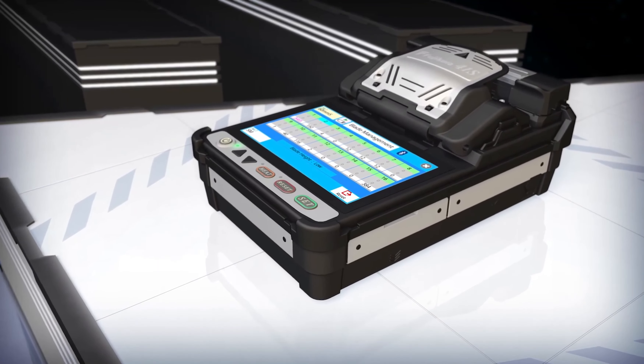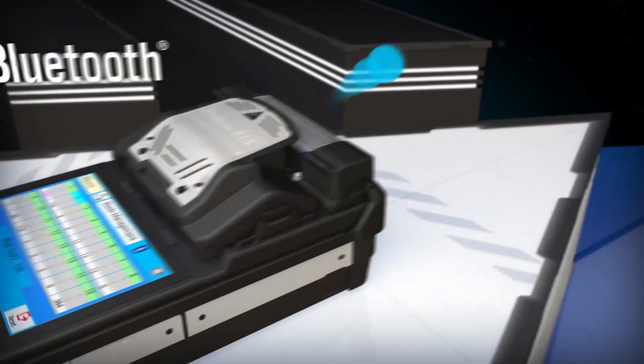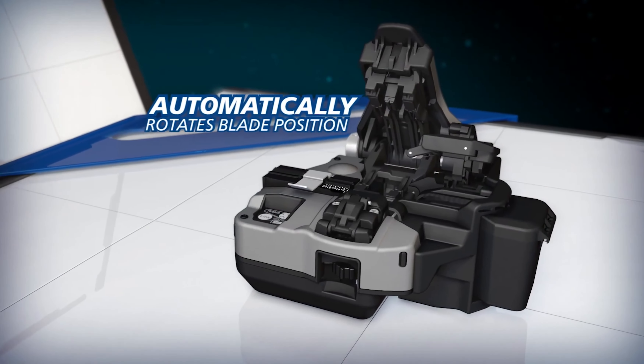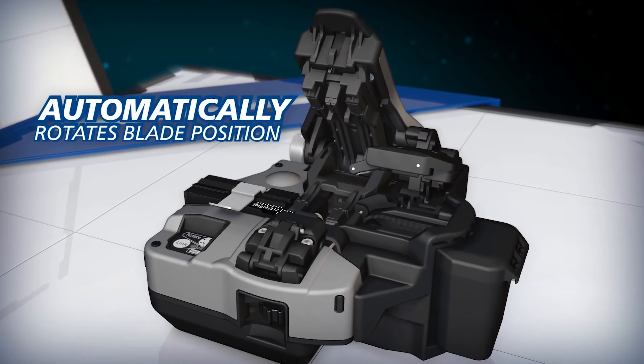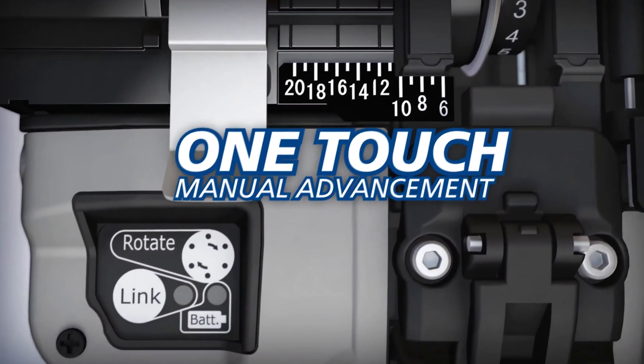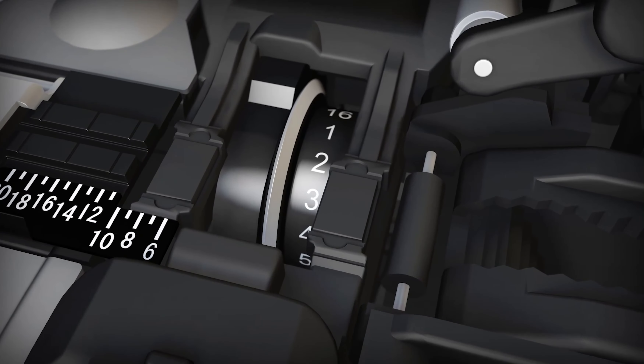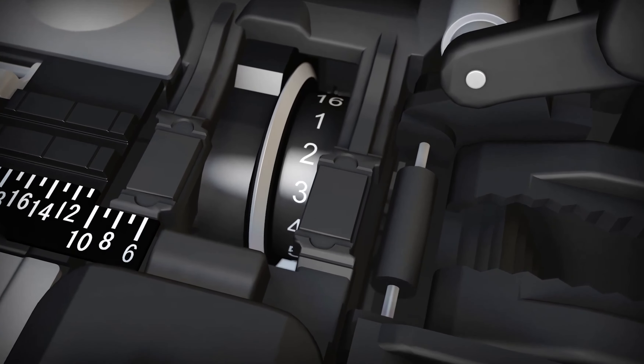the 41S analyzes fiber cleave end shapes and uses its Bluetooth connection to signal the CT50 to automatically rotate its blade when the current blade position is expended. The cleaver blade can also be advanced manually with the simple touch of a button, and the easy-to-read blade position indicator clearly shows the selected position.